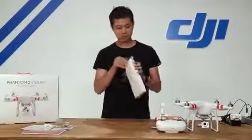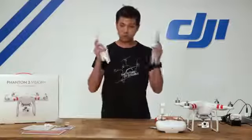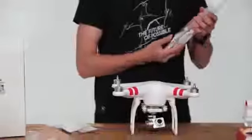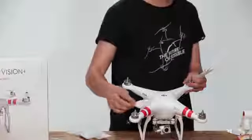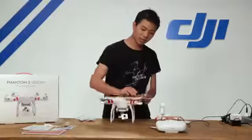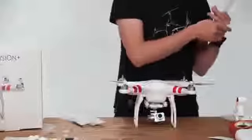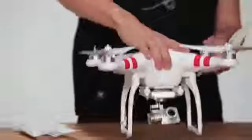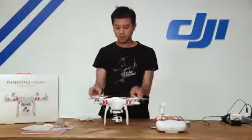Next up are the self-tightening 9-inch propellers. There are two full sets. In each pouch you'll find one silver and one black propeller. The silver one sits on the motor with a silver top, and the black one sits on the motor with a black top. To tighten, the black propeller spins counterclockwise to self-tighten on its motor, while the silver ones tighten clockwise. This self-tightening mechanism ensures your propellers stay secure during flight.